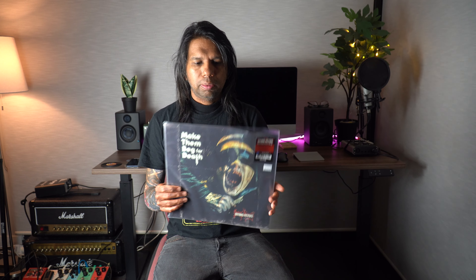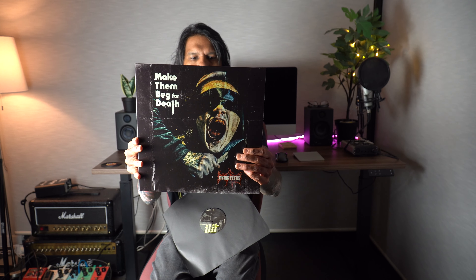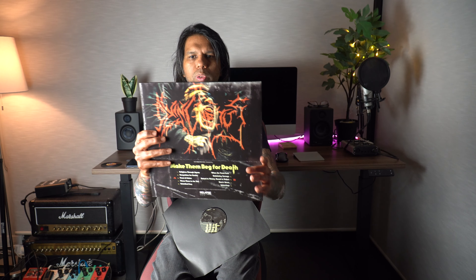Anyways, this is the tax invoice — not interested in that. Here's the vinyl record, but the record shop that sold it to me just sent this vinyl record as it is, rather than in sealed packaging. I don't know why it's like that, but here it is — that's the album cover, and we'll have a look at what's inside.